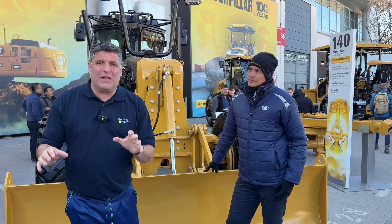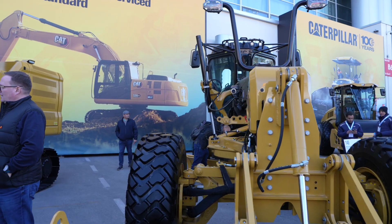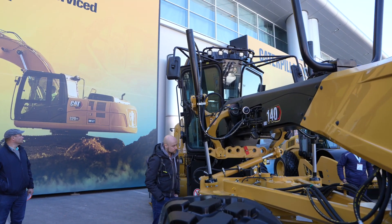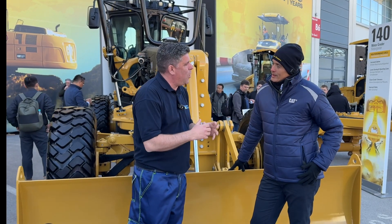Hi, I'm Peter Hedegaard. I'm here at Bauma for the Caterpillar stand with a brand new 140 motor grader with Pablo. Pablo, you are the specialist globally for this product group. Tell me, from the front end, what's different with this machine and why is it so important?